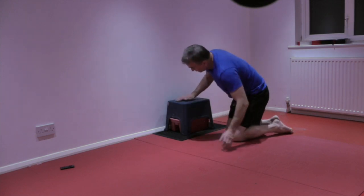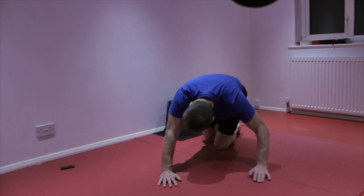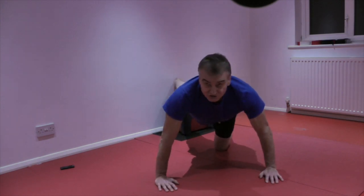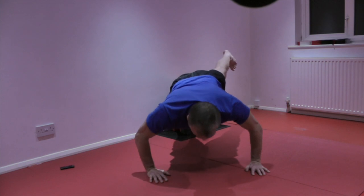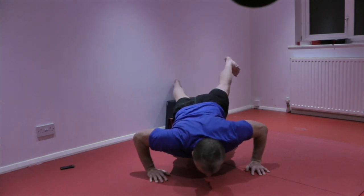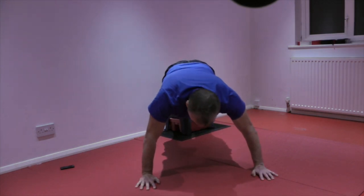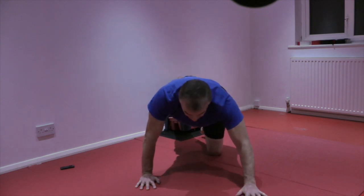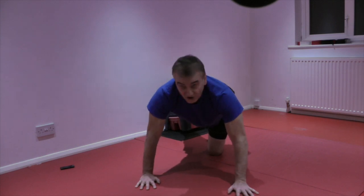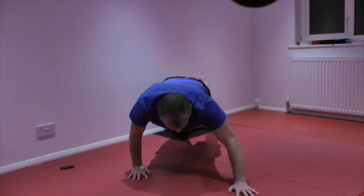If we want to make it harder, we can simply alter the loading and alter the point at which we're pressing from. We can use a raised foot position — a simple little box behind. Putting the feet on, you can also introduce moments of balance by doing it one-legged, holding the leg out and coming down. Or changing position — so maybe if you had a need in a particular sport to have hands offline, you can still get a good position that way.